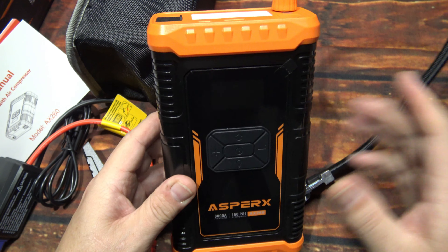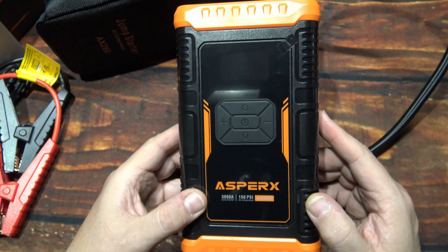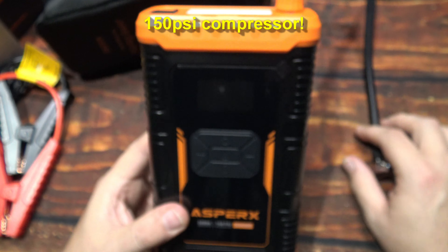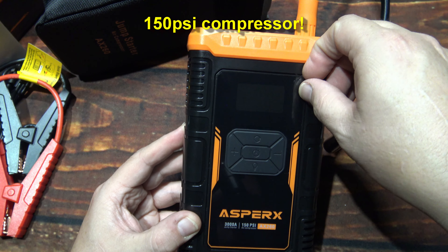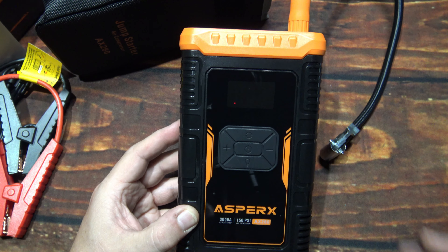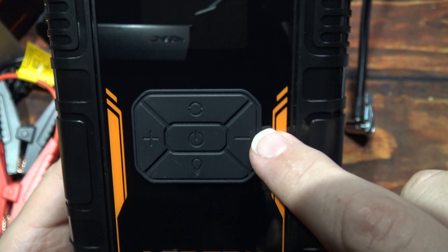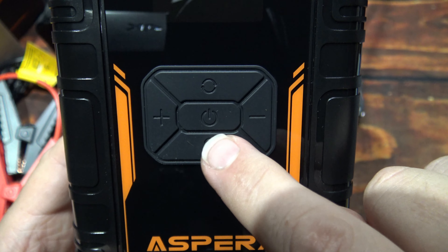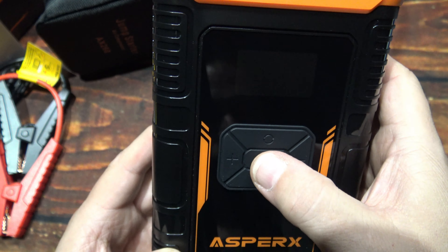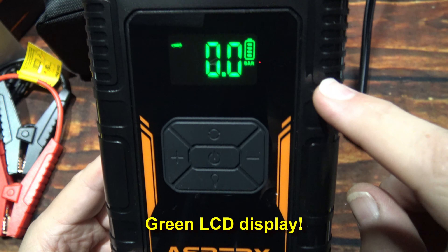According to their specs, that is a 3000 amp rating, so realistically it's probably 800 to 1000. There's a protection piece here. So you've got a series of buttons here — positive and negative, power button, looks like a flashlight button, and that's probably for the air compressor. Let's turn it on. Green display — green is my favorite color. The battery here is fully charged.